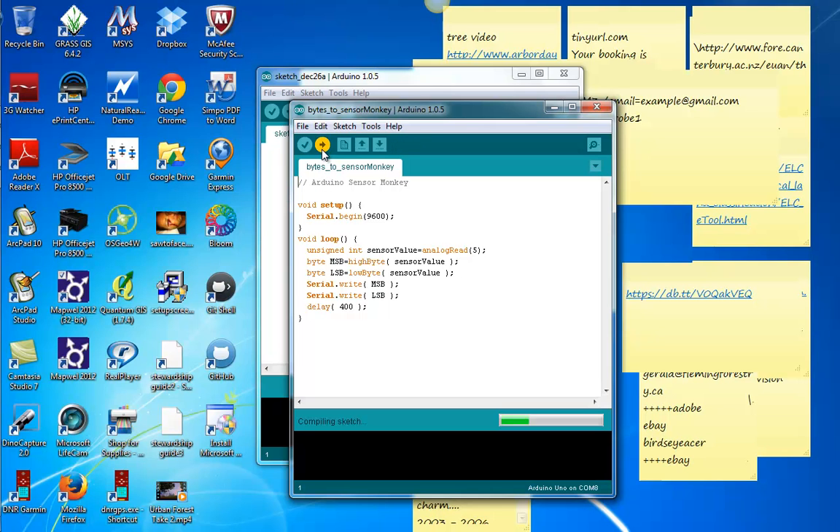So I'm going to process that right now. It's compiling the sketch and sending it to the Arduino, which is hooked up to the Sensor Monkey. And now it says it's there.